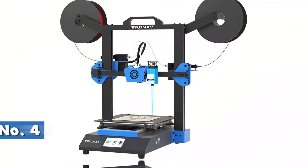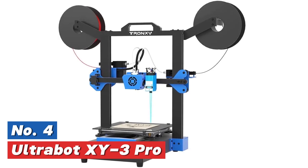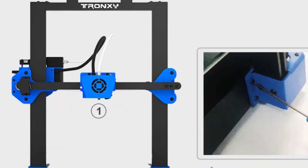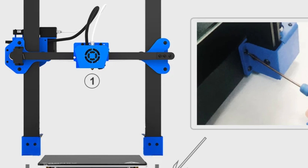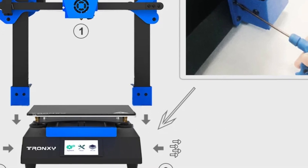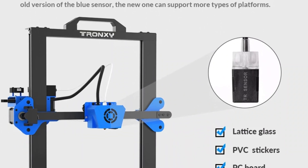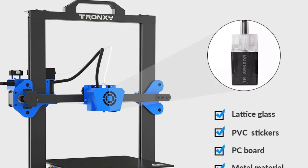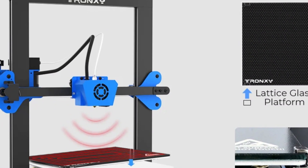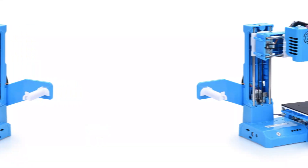At number 4: the UltraBot XY3 Pro. This product utilizes high-speed track wheels to enable rapid printing with a speed range of 20 to 150 millimeters per second. The machine features a durable aluminum profile that resists wear and tear. It supports both USB and SD card connections, and is compatible with both Windows and Mac operating systems. It can function in environments between 5 and 40 degrees Celsius and humidity levels ranging from 20 to 80%.